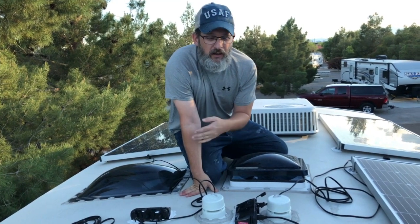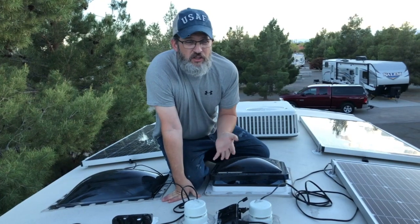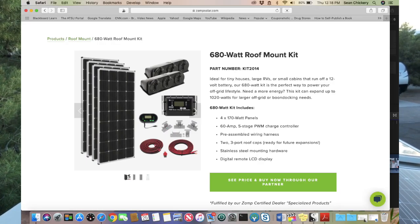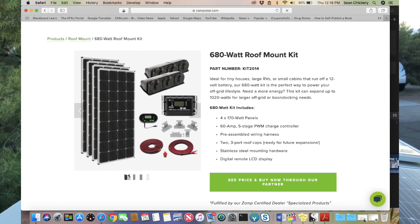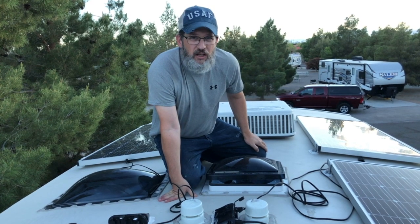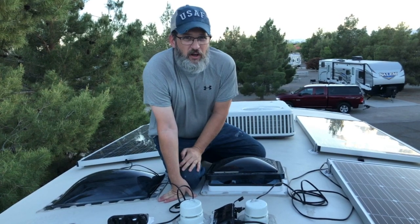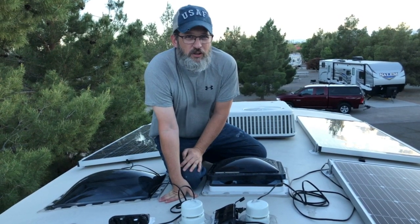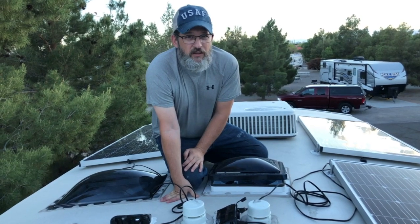It was all pre-wired with ZAMP stuff, so I chose to order the upgraded ZAMP wiring, ZAMP combiner boxes, and ZAMP panels just to make it a little easier. And as you'll see when we go down into the basement, I also used a ZAMP solar charge controller to replace the one that came in the RV.